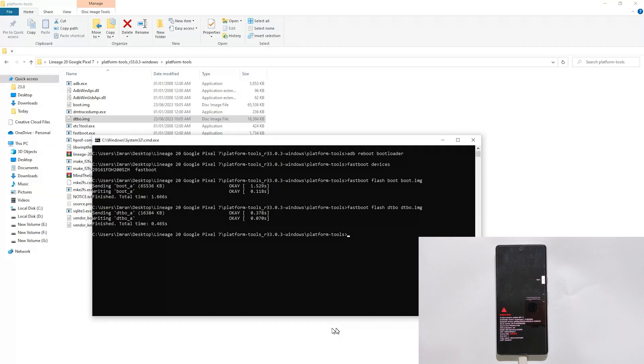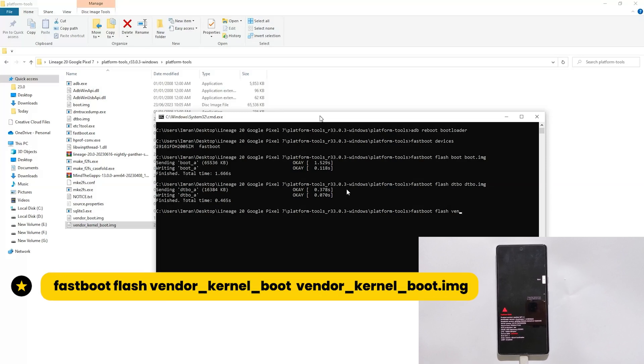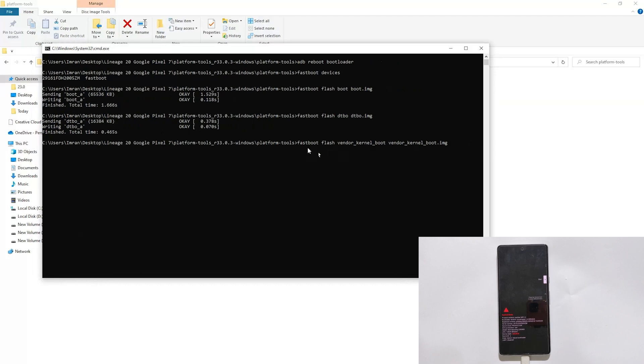Now we will flash the vendor_kernel_boot file. In the command prompt window type fastboot flash vendor_kernel_boot vendor_kernel_boot.img. It is the exact command you need to enter. Now it is also done.